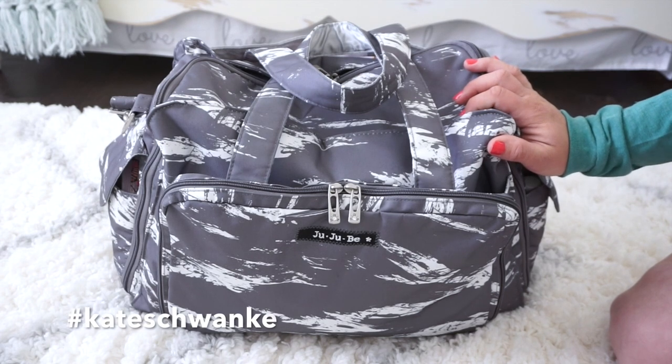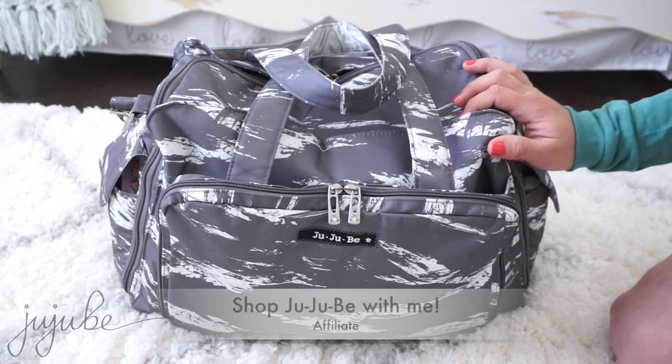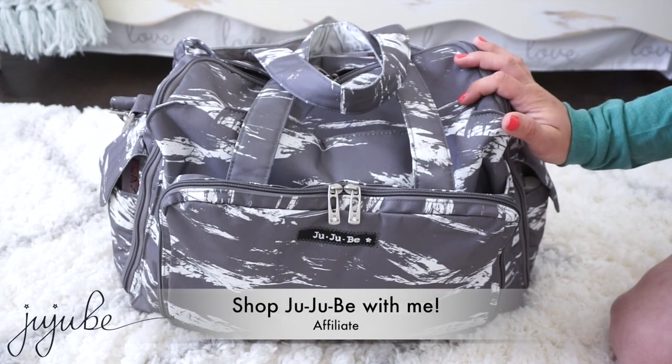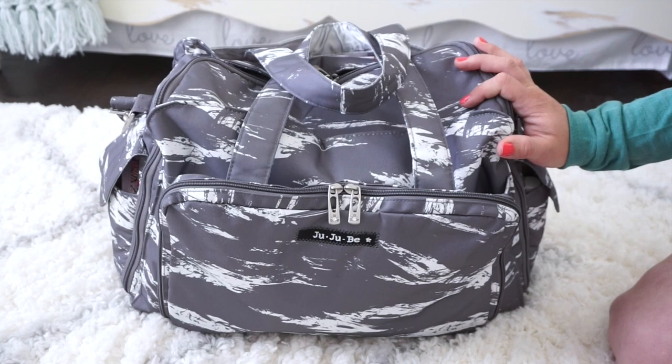Hey everyone, this is Kate Schwenke and welcome to my packing video for my hospital bag. I'm super excited to be able to use this at the hospital again. This will be the second time that I use the Be Prepared for a labor and delivery bag, and this is packed up for me and my newborn, so it has stuff for both of us inside.